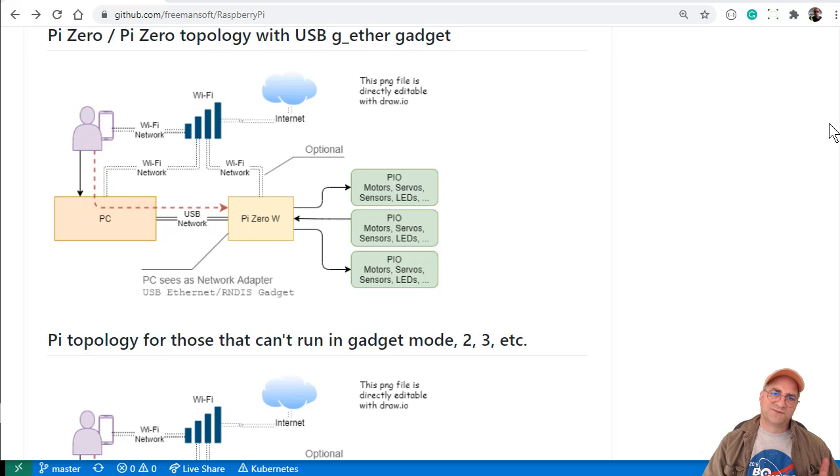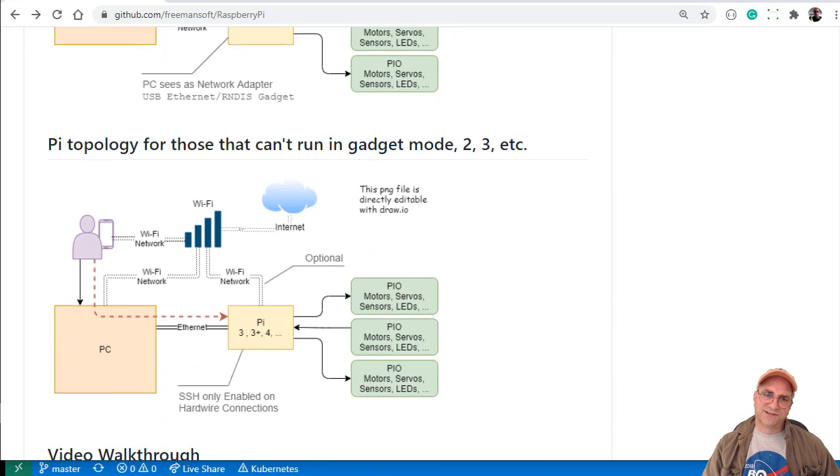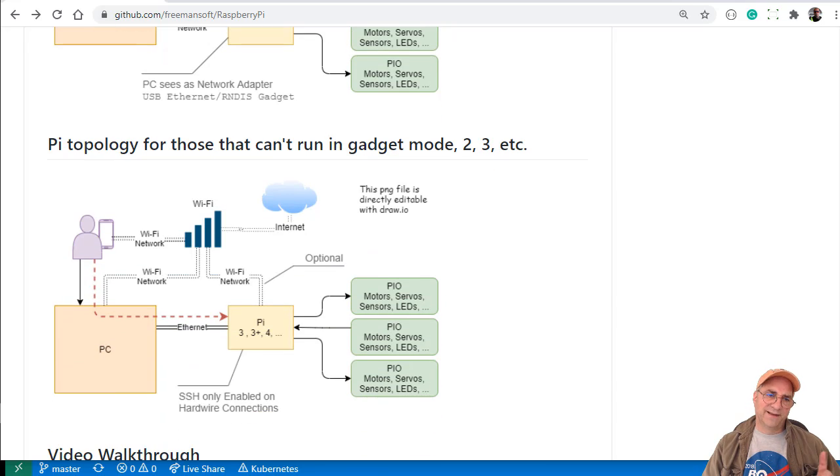I wanted to use Visual Studio Code Remote to do development but the Pi Zero is ARM6 so you can't do that. So I just pulled out a Raspberry Pi 3 and I have this old Google AIY voice hat, so I could try Google voice recognition and decided to play with that.